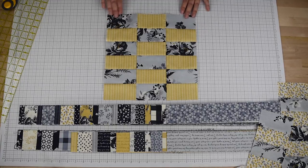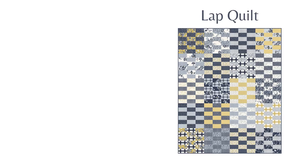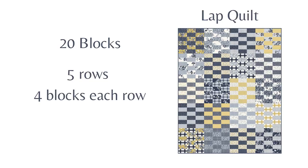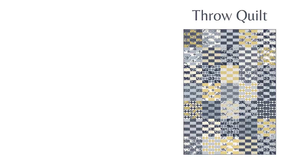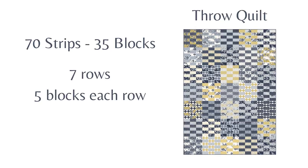You will repeat this process with all of your pairings to create a total of 20 blocks. You will layer your blocks as shown in the diagram into five rows of four blocks each, and the finished quilt will measure 48 inches by 60 inches. If you have two jelly rolls you'd like to use, you can use 70 of the strips to create a total of 35 blocks and lay those out in seven rows of five blocks each — that quilt would measure 60 inches by 84 inches.